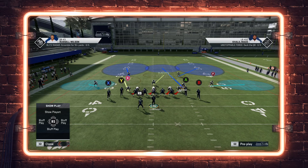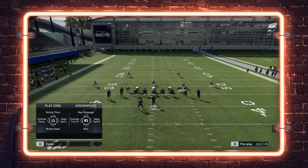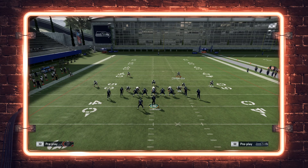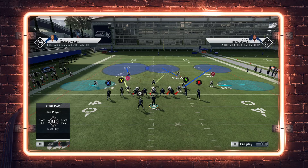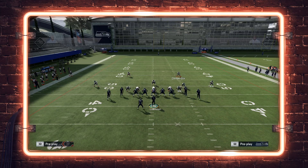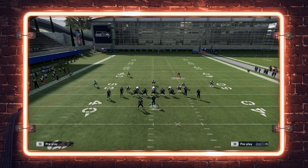We're going to take advantage of this by putting the slot corner into a middle third, so he drops off the line of scrimmage deep over the middle, giving us user freedom. Alternatively, you could put him in an outside third to the right and rotate the safety on that side into a middle third — that way if you're getting bombed down the seam with lobs, you have someone at that third level already back there to recover.